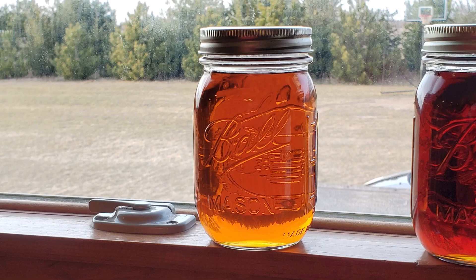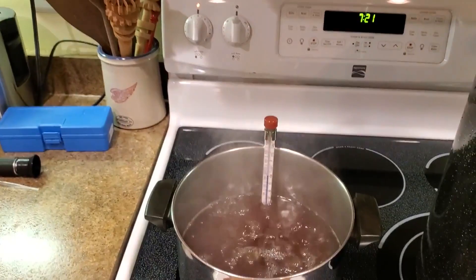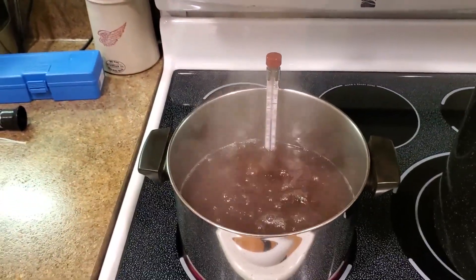The Maple Syrup Institute and the USDA state that officially, maple syrup must have a sugar concentration between 66 and 68.9% by weight. So, when should you stop boiling?